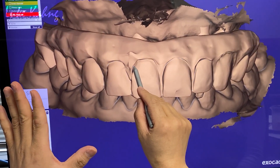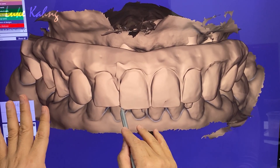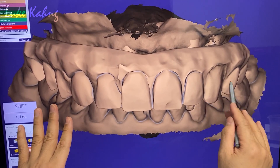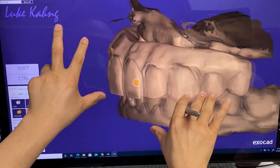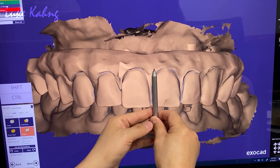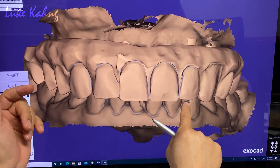This is a preliminary design. However, after we're printing, we can refine the tissue areas more nicely. We changed the midline from the patient's left and right to this position. Emergence profile.